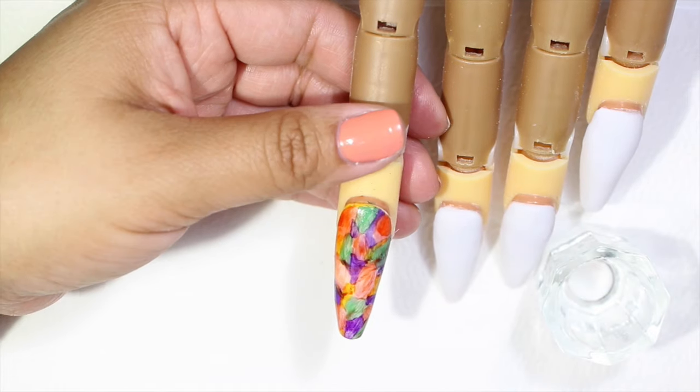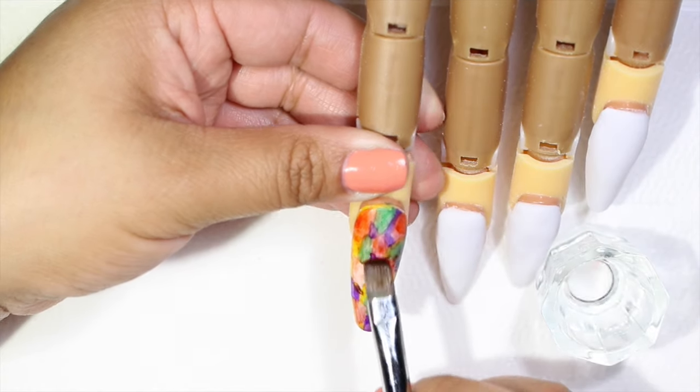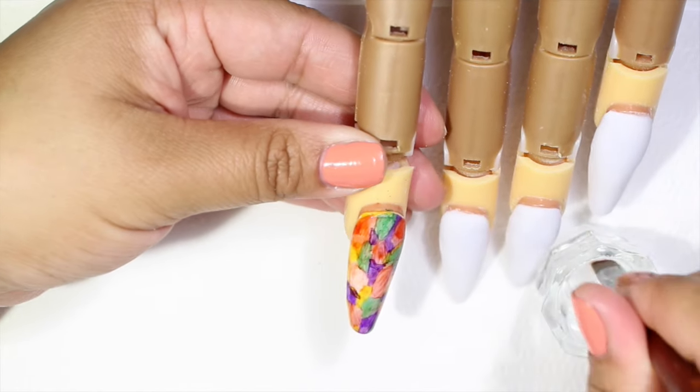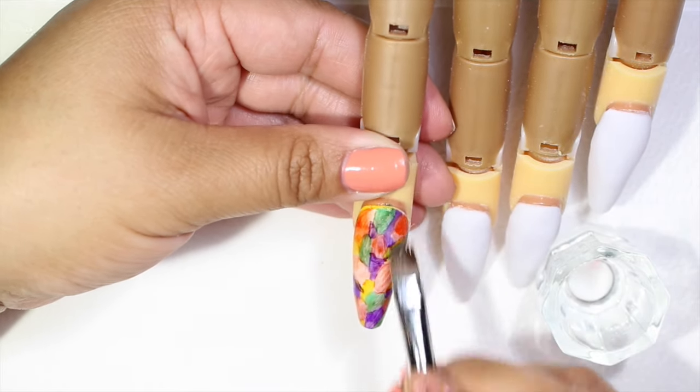You guys can also make flowers or any other design and do the same process. Dissolve the design with alcohol and you're going to have this watercolor effect. So this is how the first nail looks.